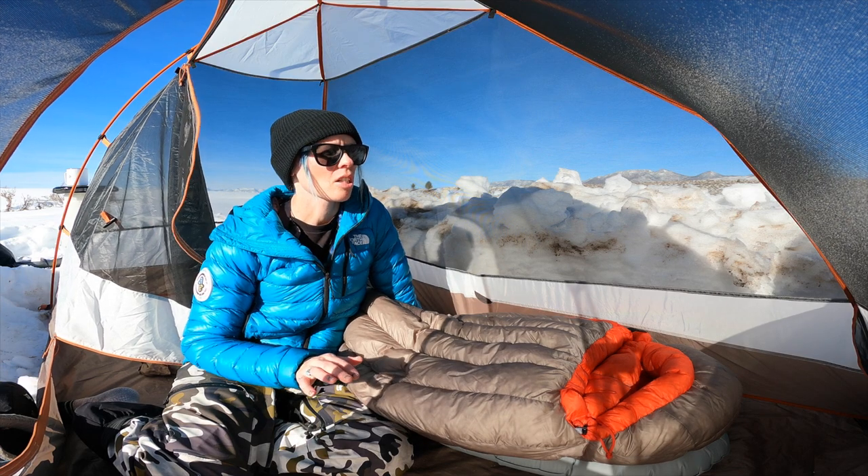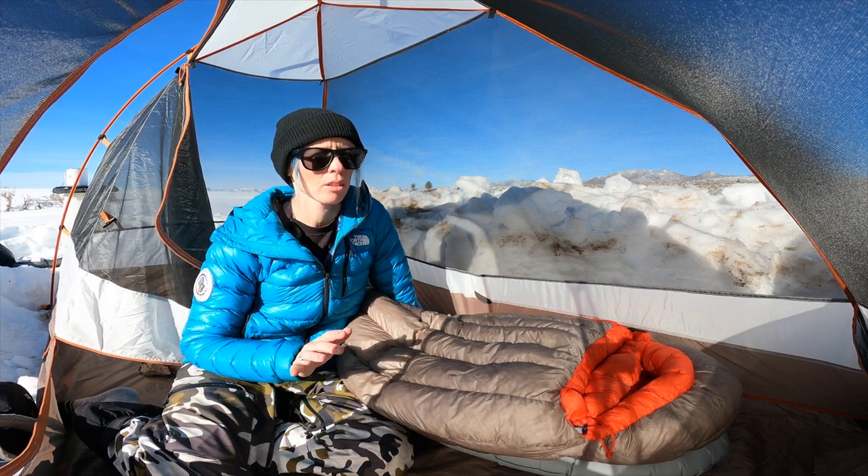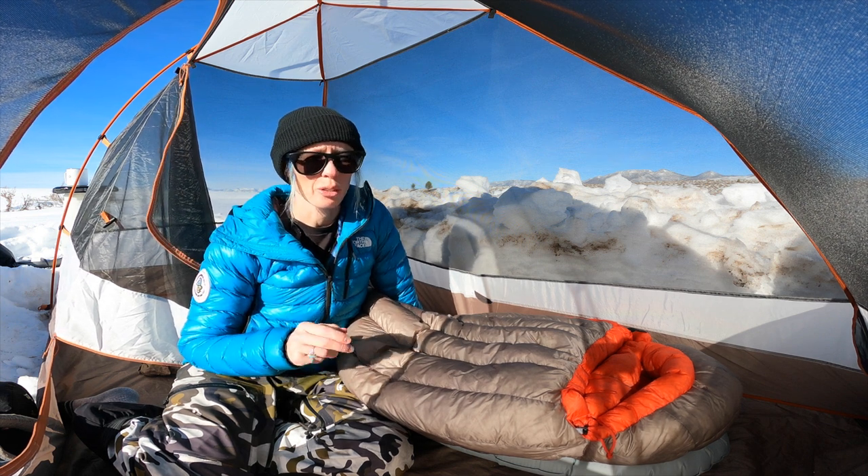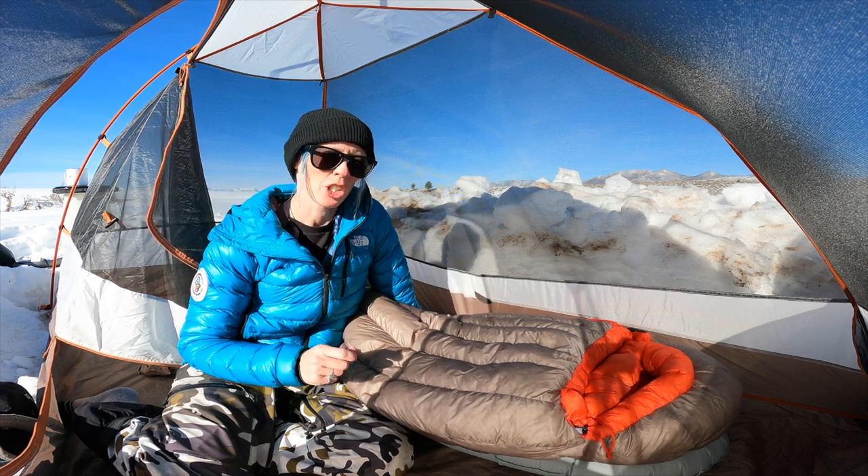I slept in this last night. I spent two nights here — I used the Spark SP bag one night and then the Flame FM last night, and it was very similar temperatures both nights. It was about low 20s to 20 degrees Fahrenheit. Then early morning, around three or four in the morning, it becomes very humid — there's a weird freezing fog thing that happens — and the temps feel like they drop quite a bit because of the humidity.